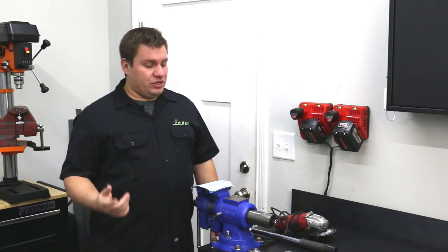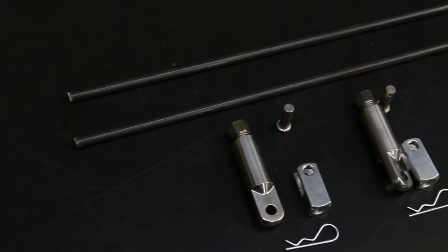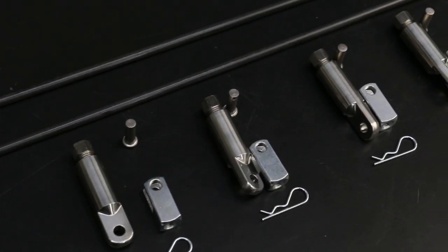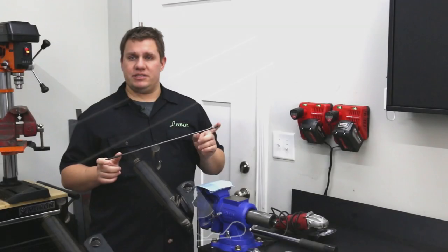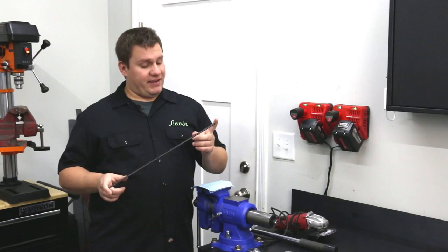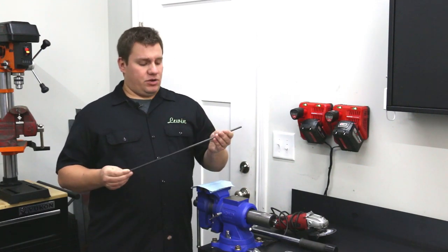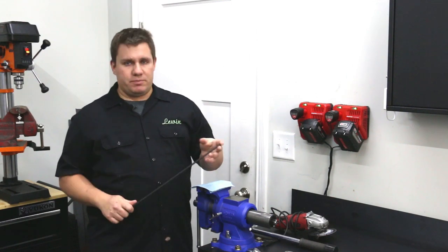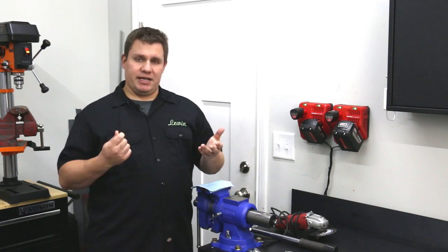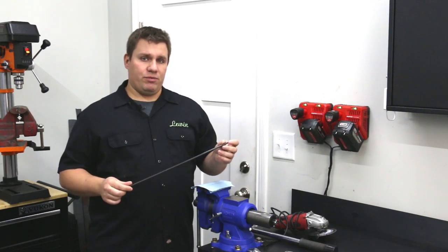Hey guys, Mike with Professional Awesome. Today we're going to talk about our splitter support rods that we recently released. We want to make a video for basically two reasons: one, we want to provide instructions on how to tighten these and use them for best effectiveness, and two, we wanted to explain why we did what we did — because they are a little different than what's on the market.